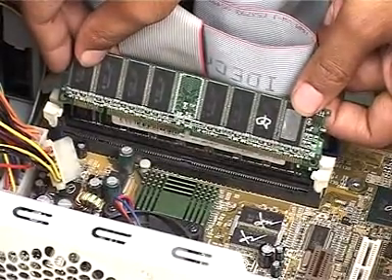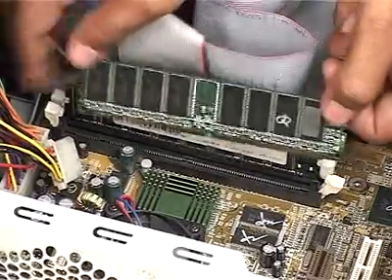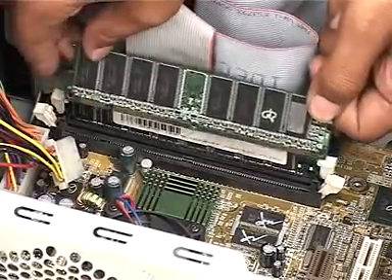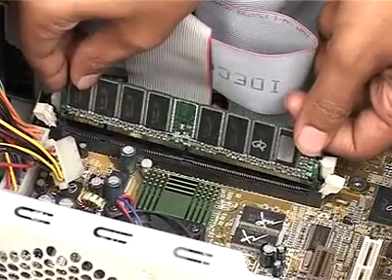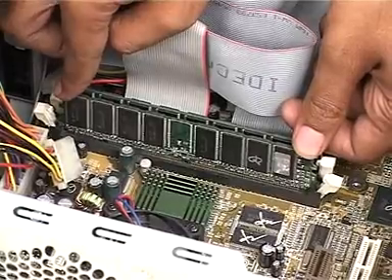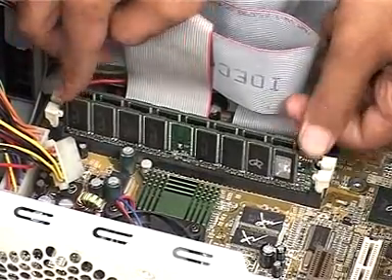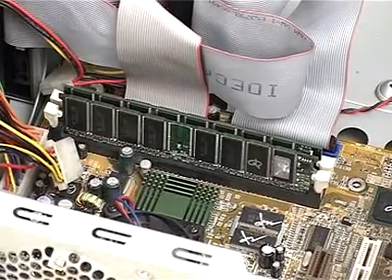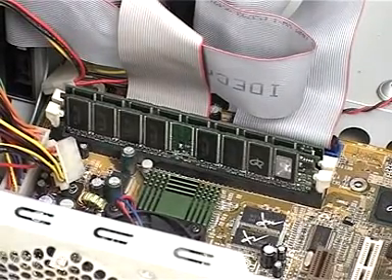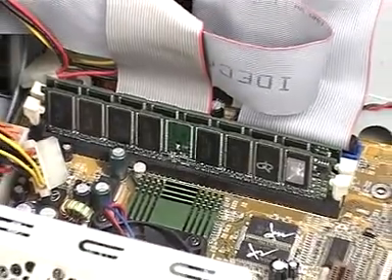To install the DIMM, we pull the levers on the two sides of the slot. We then push the DIMM into this second DIMM slot firmly but without exerting much force, such that the gold pins on the DIMM connector disappear into the slot. Note that the side levers automatically clasp the DIMM once it is completely fixed to the slot. We now have an upgraded RAM in the system.